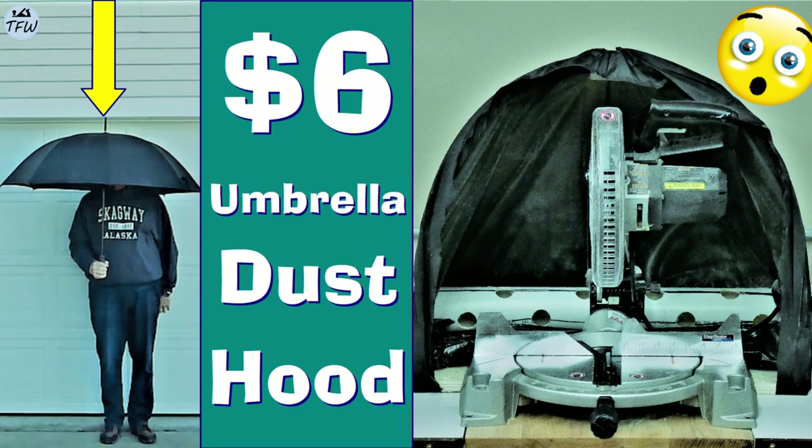This week we turn a cheap umbrella into a miter saw dust hood. Let's clear something up right away — this is not going to be a highly refined commercial quality piece of engineering. It will however be a quick and easy solution to a miter saw dust problem, and it will actually work.